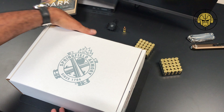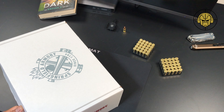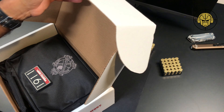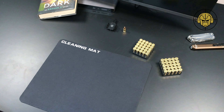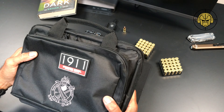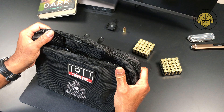Let's go ahead and open this thing up. It is a massive box — they could probably fit two pistols in there. Here it is, the Springfield Armory bag.